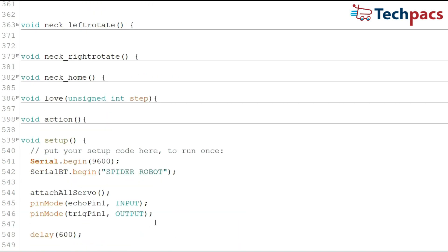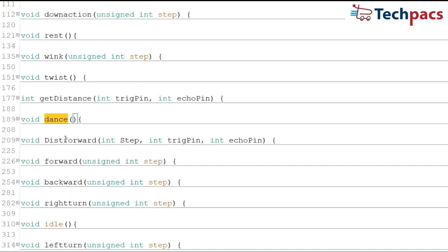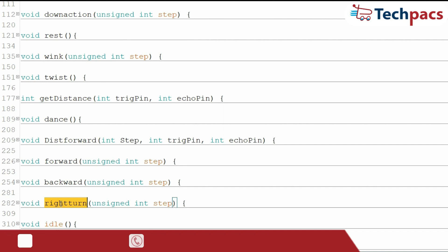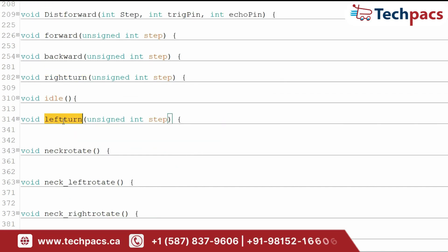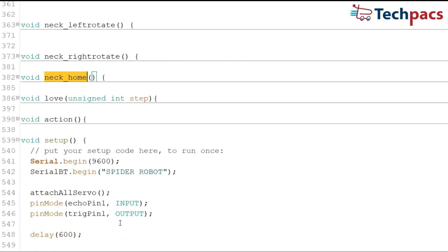The functions include StandHome for returning to default positions, SitHome and SitHome1 for specific poses, and actions like DownAction, Rest, Wink, Twist, Dance, and Love for different movements. There are also movement functions such as DistForward, Forward, Backward, RightTurn, and LeftTurn to navigate the robot. Neck movements are managed by NeckRotate, NeckLeftRotate, NeckRightRotate, and NeckHome. And that's the code behind our Spider Robot.